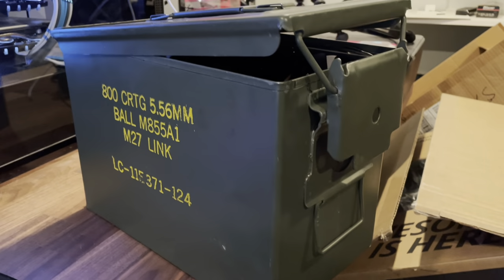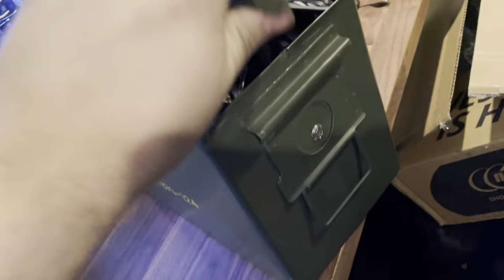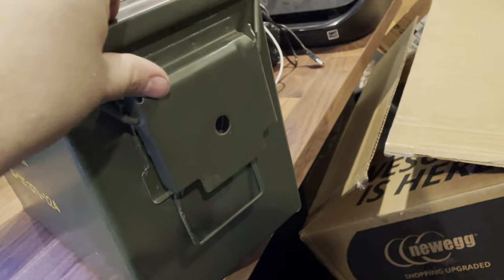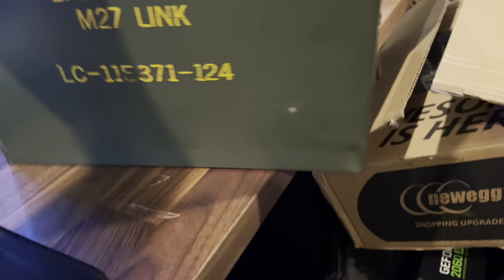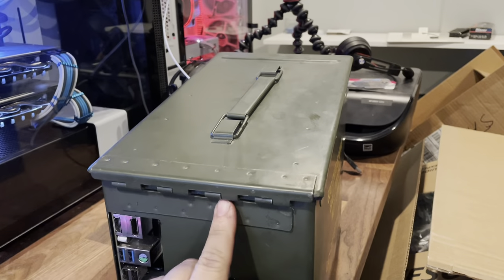What up guys, here's my ammo can PC build. Just a quick view — the power button is hidden by the lid and you can push it through that hole to turn it on. This is called a fat 25 ammo can. As soon as you open it, you just slide the lid off and it comes right off — it's easy to work in.